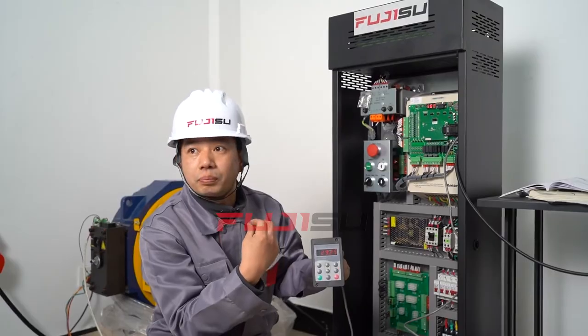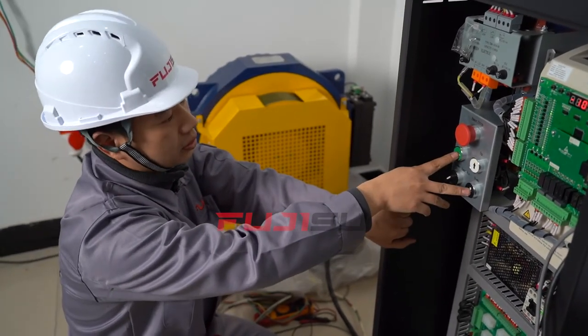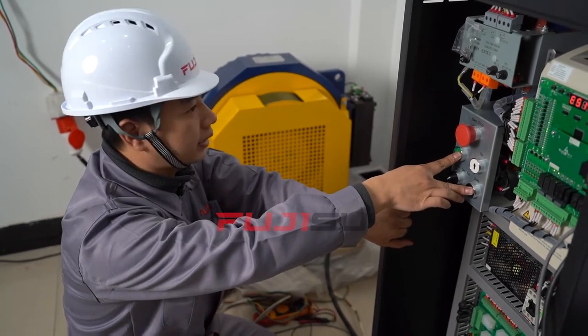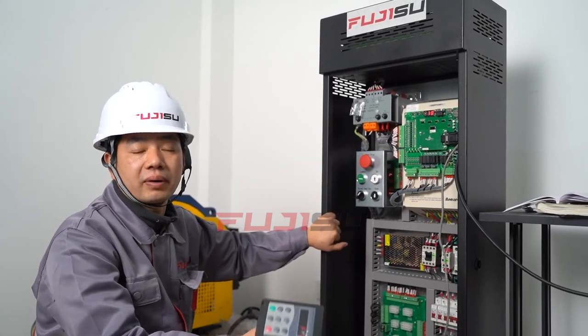Then the motor starts running. F1-06 degree less than 5 means completed successfully. We can test by running up and down a little. If there is no noise and it is running well, that means well done.